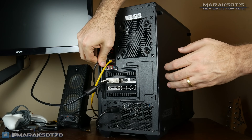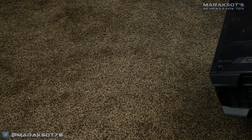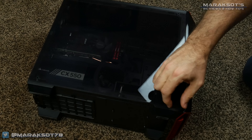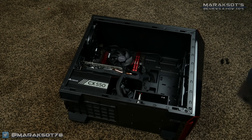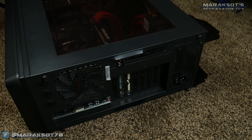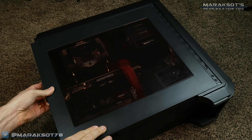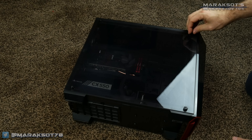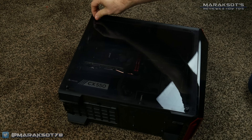First you'll need to unplug everything from the back of your computer and then lay it down on a table or even on the floor with the left side panel facing up. You'll then want to remove your case's side panel. A very common way side panels are attached is by using thumb screws like these that are mounted on the back of the case. You simply unscrew them and then you can slide your side panel off. The case I'm using for this tutorial has an acrylic full side panel window which is removed by unscrewing these four thumb screws here.